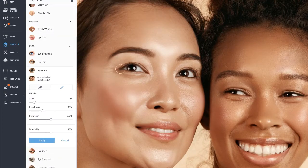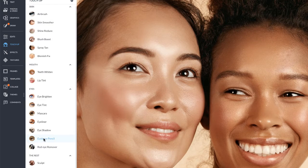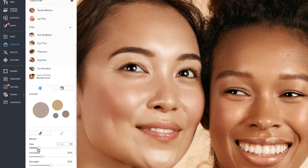I love using the mascara tool on my eyes to darken my eyelashes a bit. There's also an awesome eye shadow tool, just in case you want to add some glam. Every touch-up tool has the erase option so you can erase or paint on any effects.